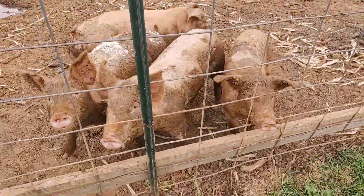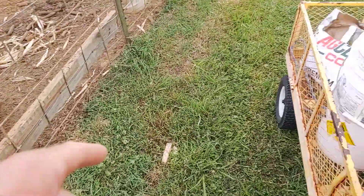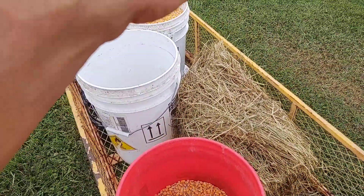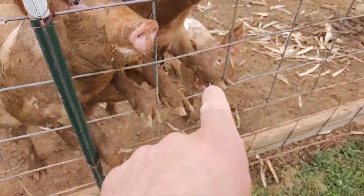Homestead know-how, life is good. As you can see, the pigs are hungry. We're doing about nine gallons of feed a day per four pigs.